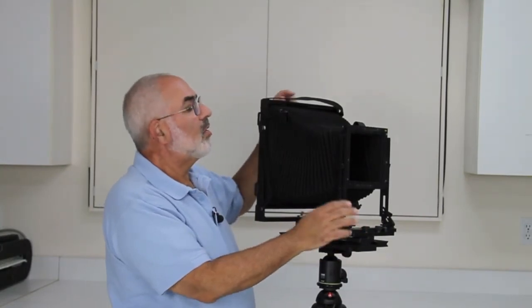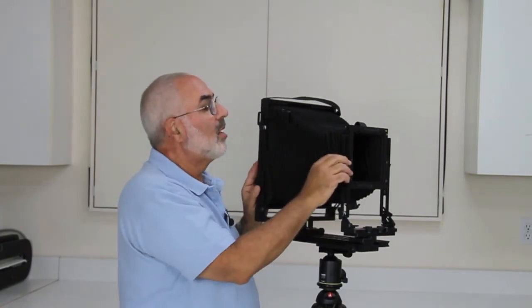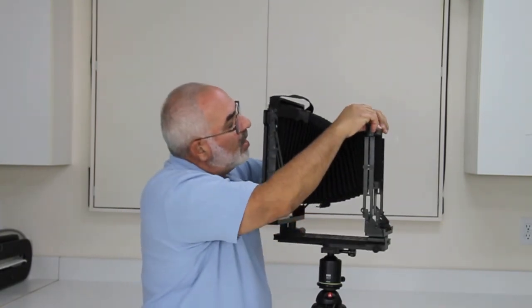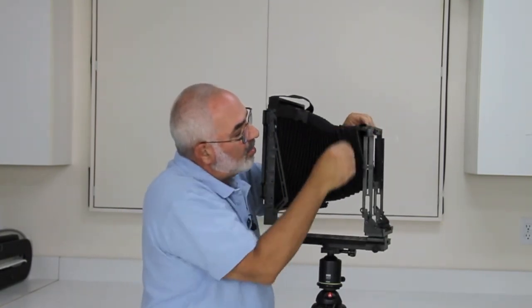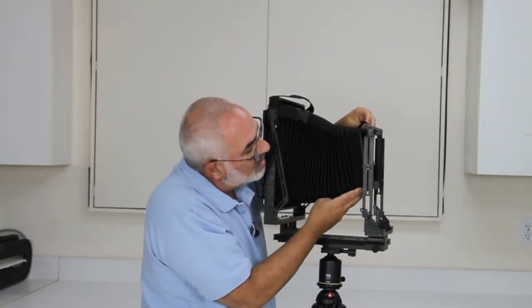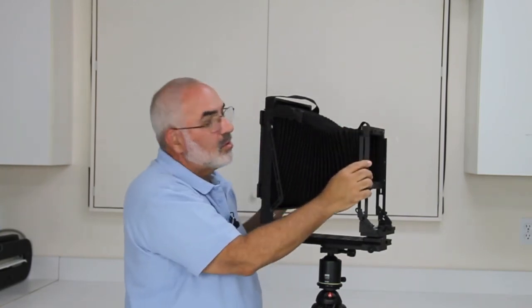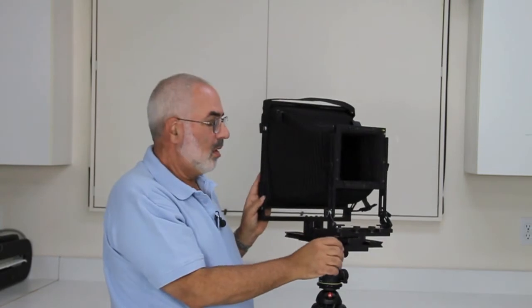This camera does have interchangeable bellows — you can get a wide-angle bellows for this camera. There's a little locking bar up front for taking out the front standard of the bellows, and there are little angle corners that it fits into. Push this forward and then lock it down, so it's very simple to change the bellows.